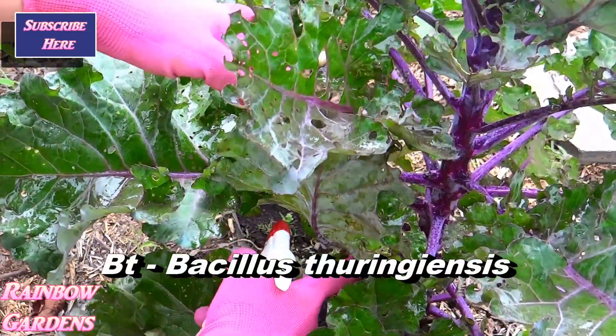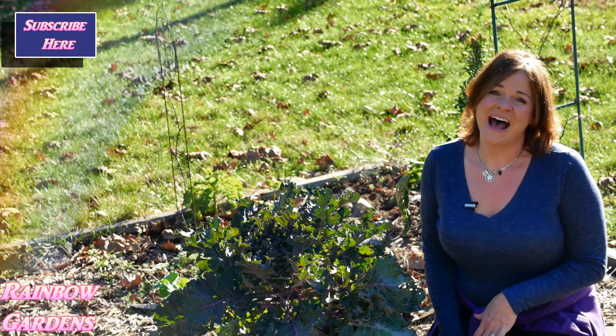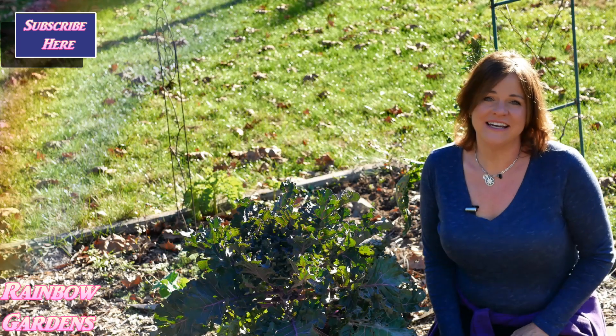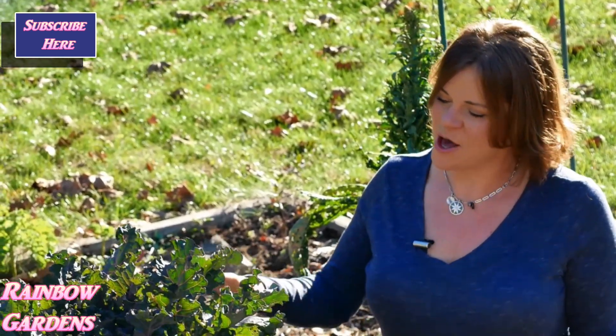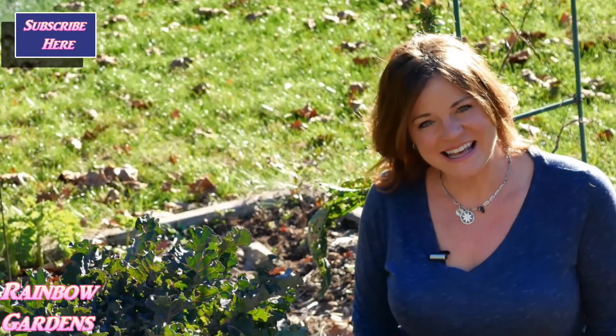Since I don't live here — this is my river garden, it's just a weekend getaway — I haven't been able to actively treat for the worm, so there is some worm damage on this plant. But I hope that once I get in here, the kalette will be nice. We'll just have to see.